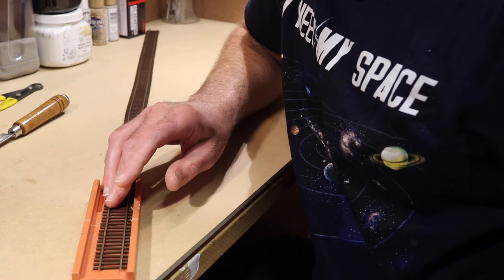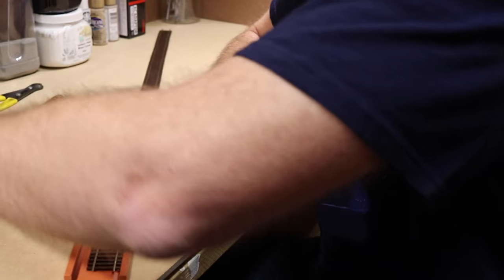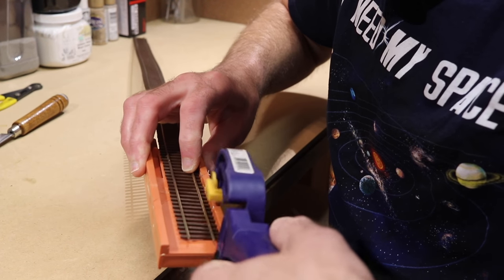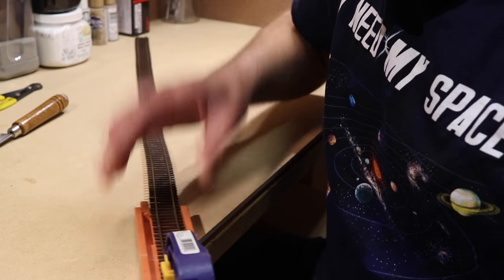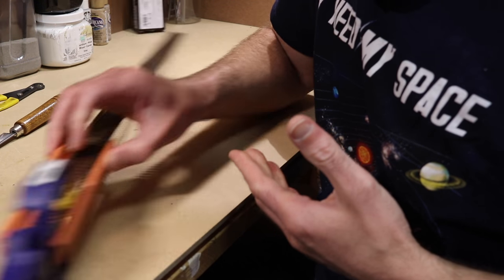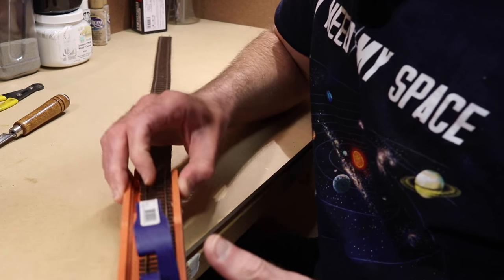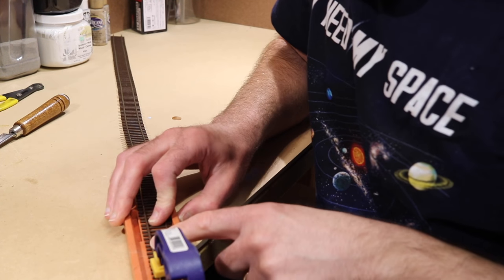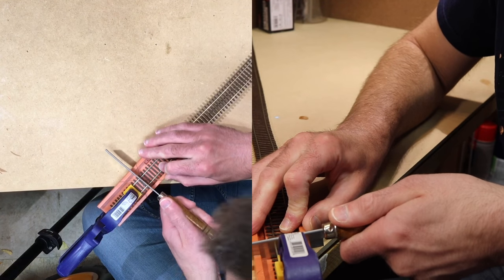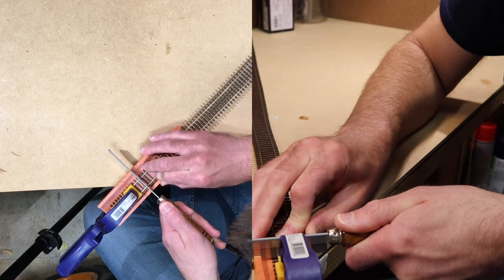If you are going to cut flex track with a razor saw and a miter box, I do recommend that you use a clamp or some other device to help hold the track from bending when you're trying to cut it. Of course, if you have a clamp in there, you can't keep this on the workbench easily, so you have to kind of extend it off the edge when you're doing the cutting. Then you can go ahead and do your cutting and get a nice smooth cut.